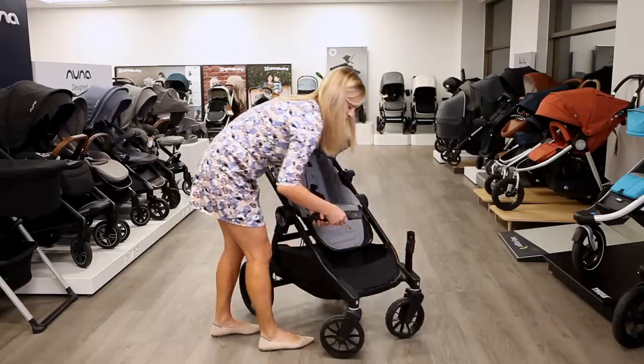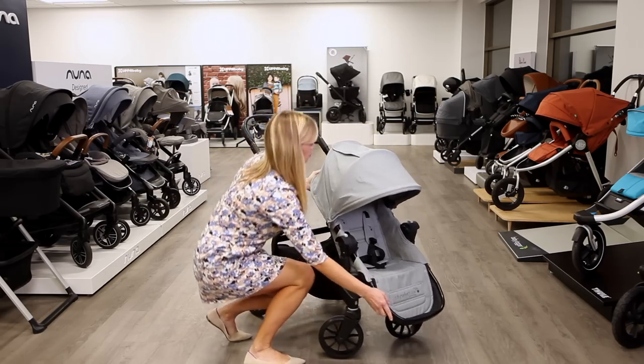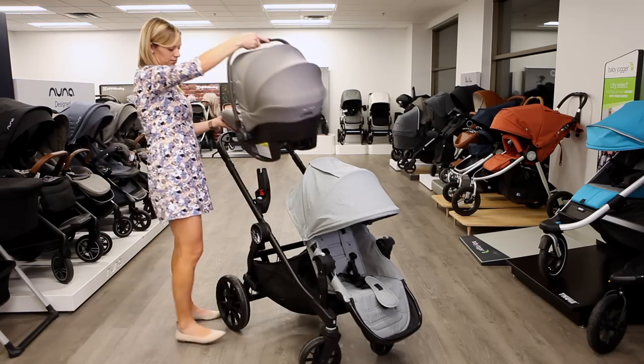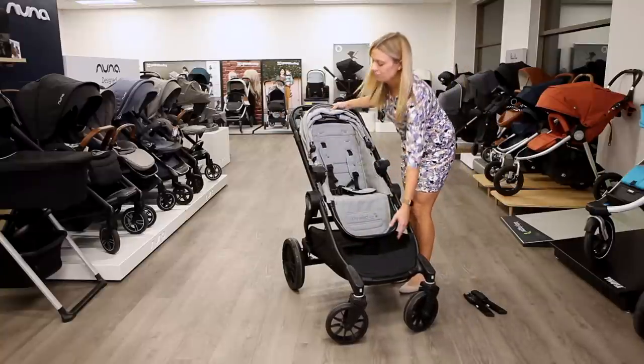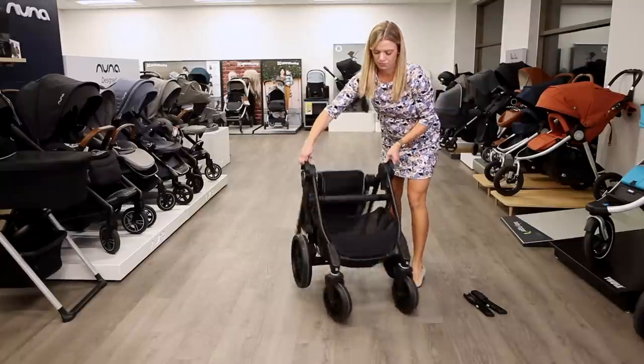The Luxe uses identical stroller seats, so you can move the upper seat to the lower position with a purchase of second seat adapters. Add a car seat or bassinet on top, or purchase the bench seat for an older child up to 65 pounds. To fold the City Select Luxe, first remove the second seat adapters, then fold the seat in half. Pull up on the sides of the stroller until the frame collapses.